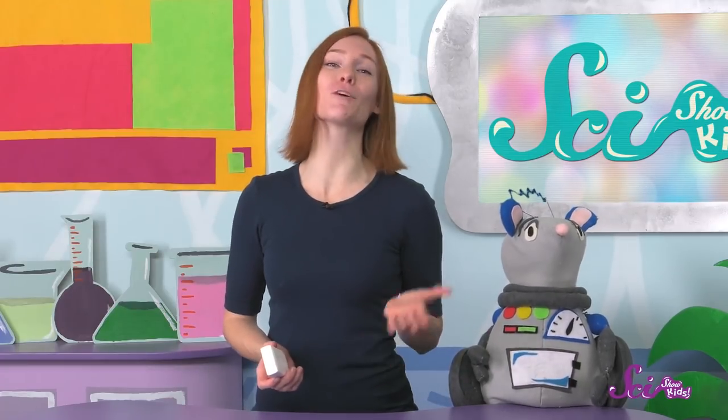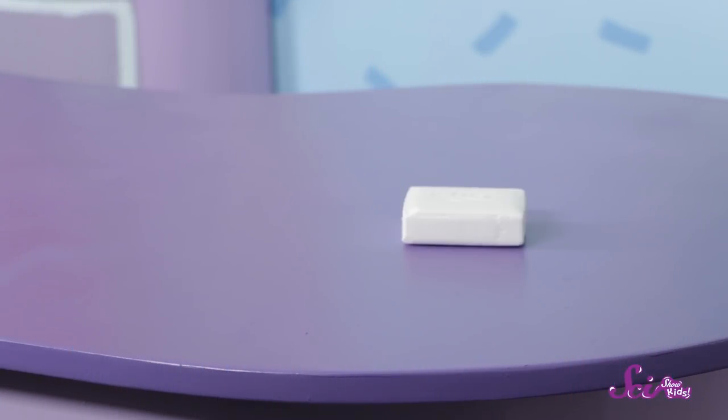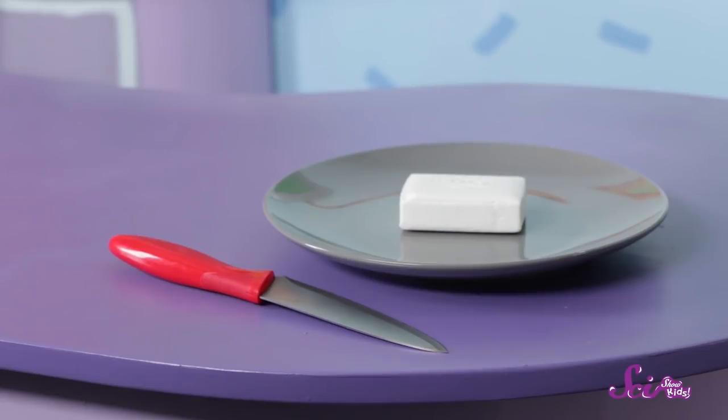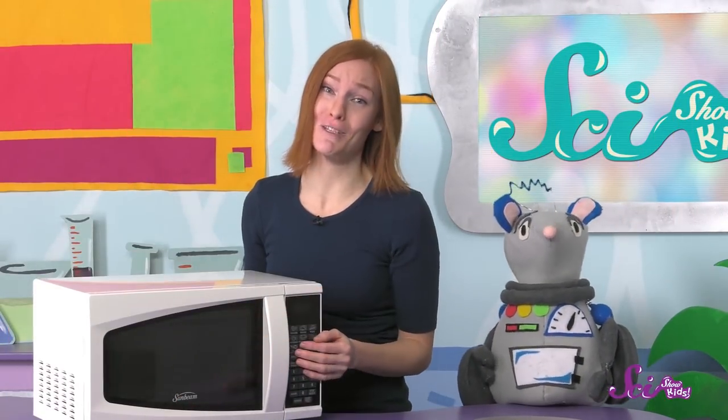Let's see what happens to those gases when we heat them up. For this experiment, the first thing you should do is get permission and help from a grown-up, because the soap will get very hot. Then you'll need a bar of Ivory Brand Soap, a knife, a plate, and a microwave to put the soap into.